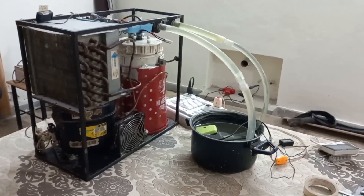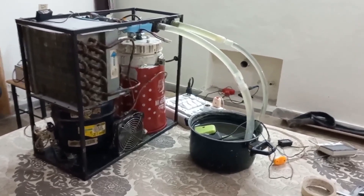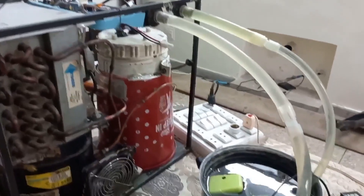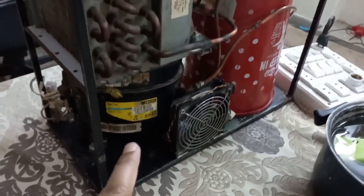I hope you have seen part 1 and part 2 because both are linked with this part. In part 1 I said there was a leakage in the evaporator coil and water came into the condenser and compressor.